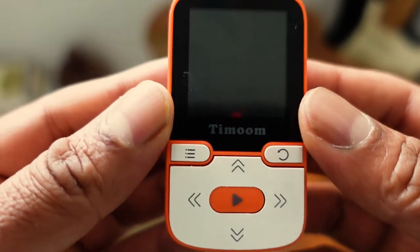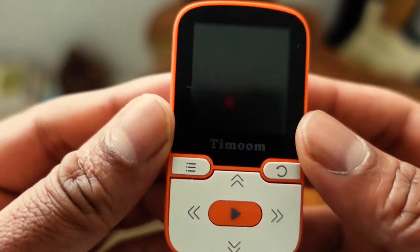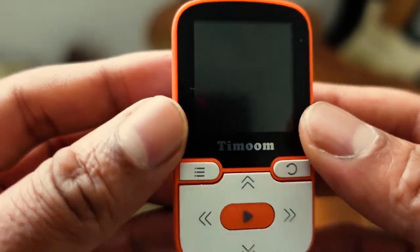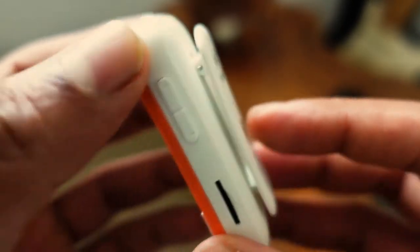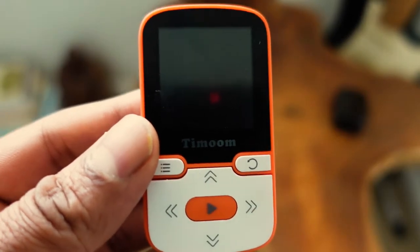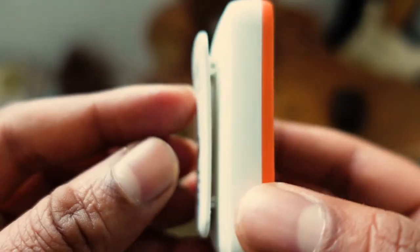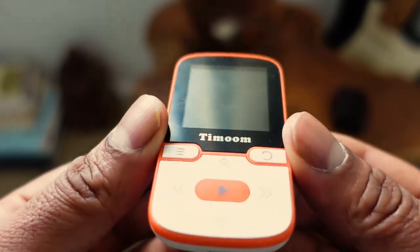Welcome back to the second part of this review on the MP3 player. I've been using this now for two weeks and I'll give you my impressions. I have been really pleasantly surprised — it has worked really really well for me, and worked very well with the Bluetooth headphones I also purchased. I'll leave a link below to those. I recommend them, they're very good as well.